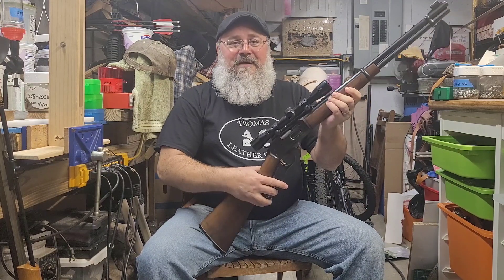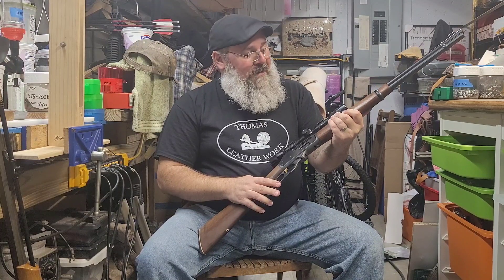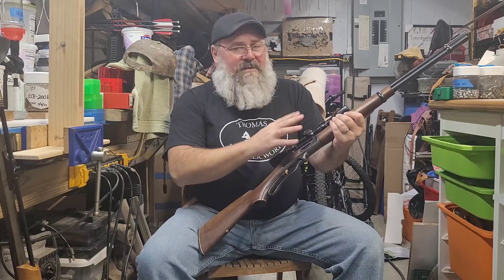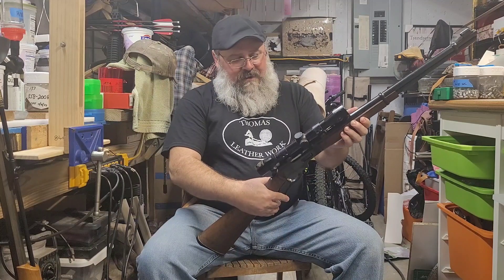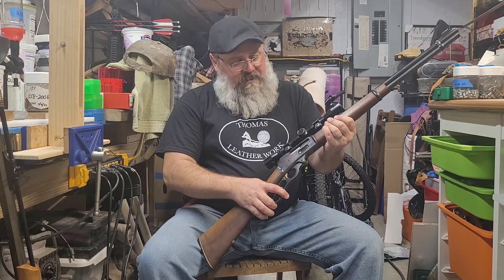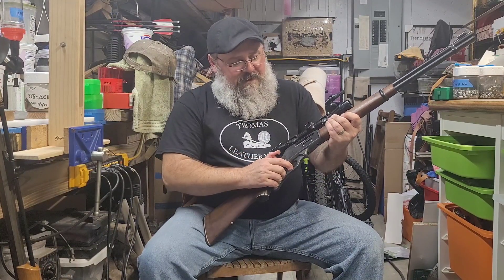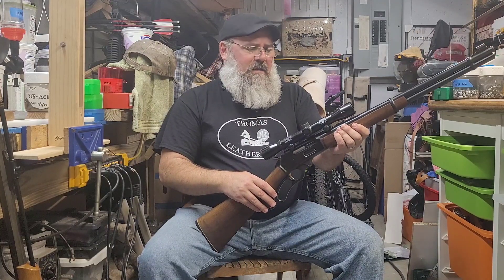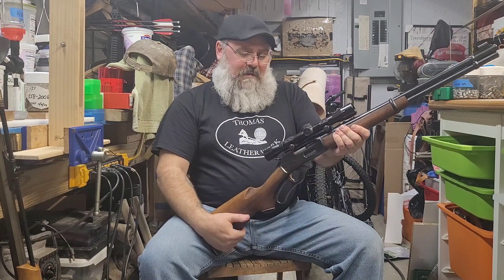I couldn't be happier. I got a good price — it was a little gummy, looked like it'd been set somewhere and hadn't been used in many years. I cleaned her up, oiled her up, ran the scope down through the bore and the bore is absolutely fantastic. The action is smooth as you would expect it to be. It's got the little thumb tab.